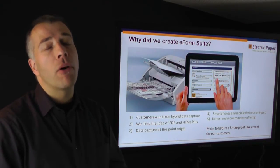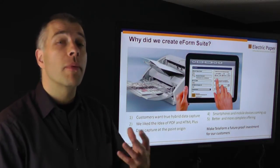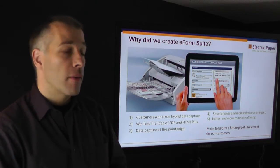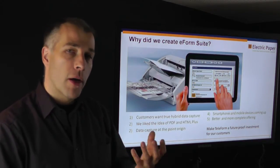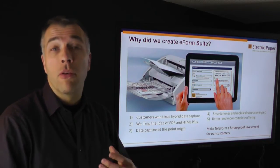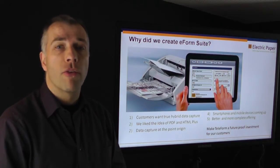Data capture at the point of origin is very useful — at the point of origin you have all the information that you need. An electronic form can do plausibility checking while you type your data into the form, which your paper form simply can't. The rise of smartphones and mobile devices was another reason for us to put more emphasis on development of this enhancement. And at the end of the day, we want to make Teleform a future-proof investment for you and your customers, and we believe that with this enhancement you double the value of your Teleform system.